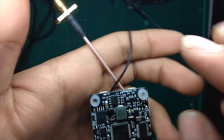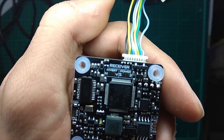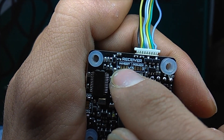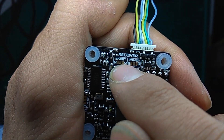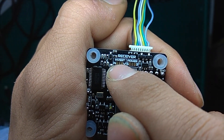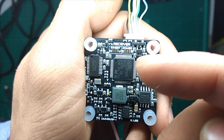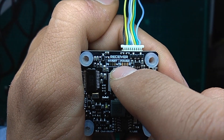Another feature: if you're going to use a Crossfire receiver, you need to bridge the first pad from the end to the middle one. If you're going to use FrSky, you need to bridge from the pad near the Y to the middle one. There's also a solder jumper — you can set it to 5V or 3.3V. If you want to use Spektrum receivers, bridge from 3.3V to the middle, and the same from the 5V to the middle.